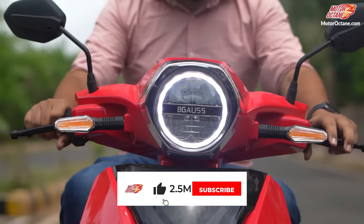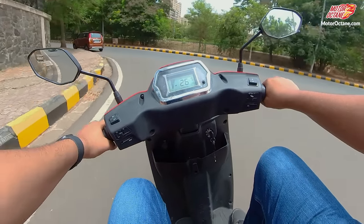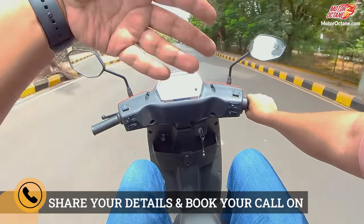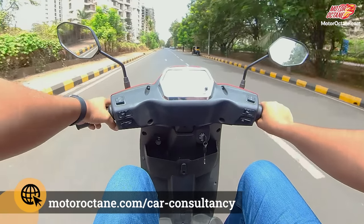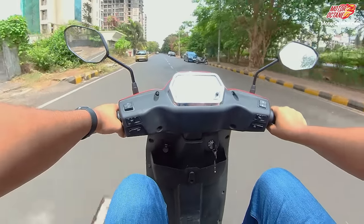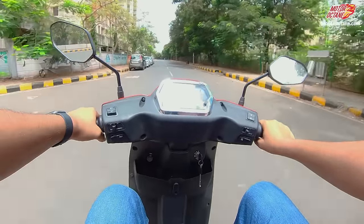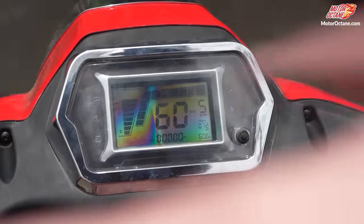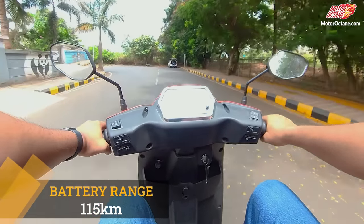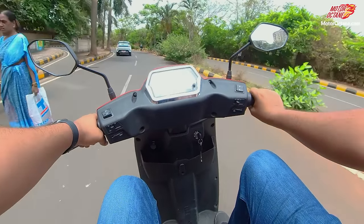The ride quality is pretty good and the main credit goes to the tire sizes — that's why rough roads don't affect the ride much. It's a scooter, so you shouldn't expect motorcycle-level acceleration, but overall it rides very smoothly and seamlessly without much effort. For those looking at electric two-wheelers, in sport mode you get more pickup and top speed but range will be affected. The claimed range is 115 km.